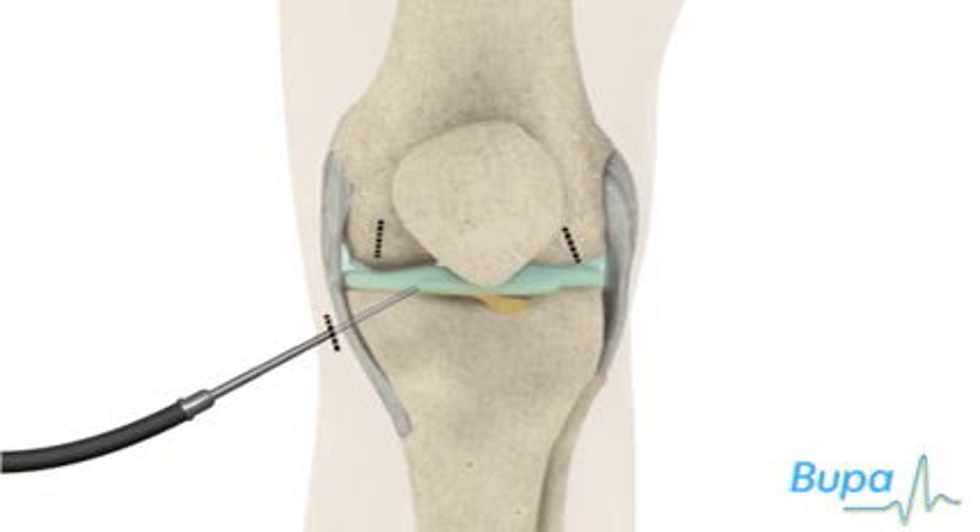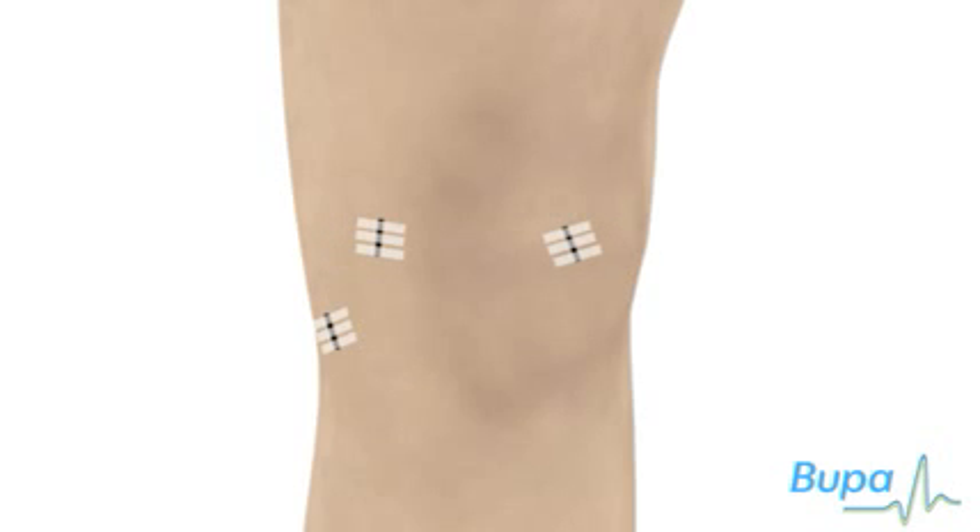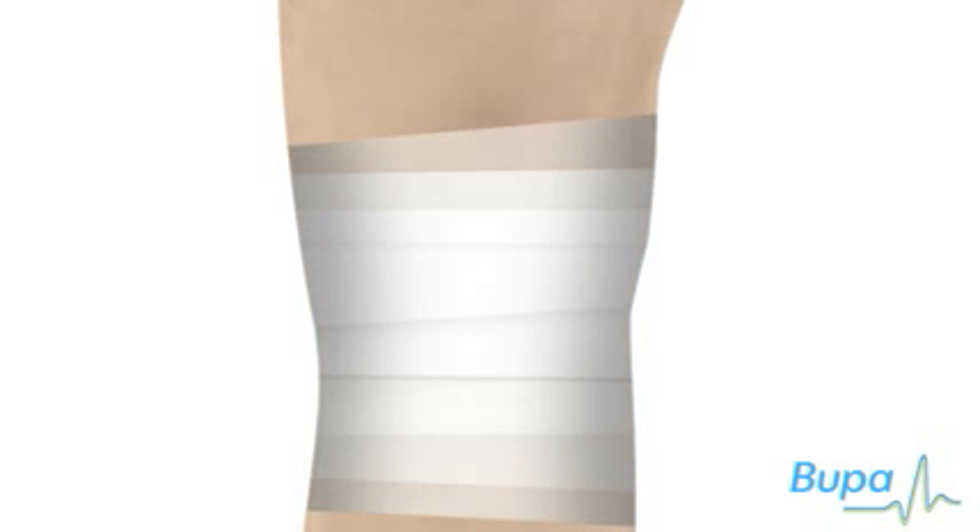After your surgeon has finished the examination and any treatment, the fluid that was pumped into your knee joint at the start of the procedure will be drained out. The cuts will be closed with stitches or adhesive strips — here we show the adhesive strips, which are called Steri-Strips. A dressing and bandage will be wrapped around your knee.